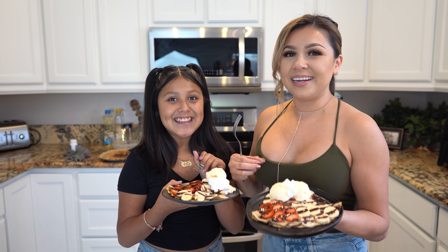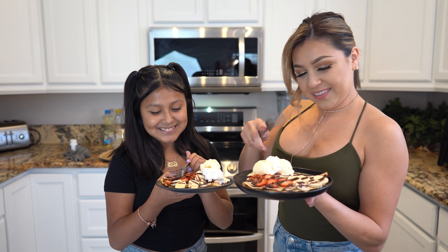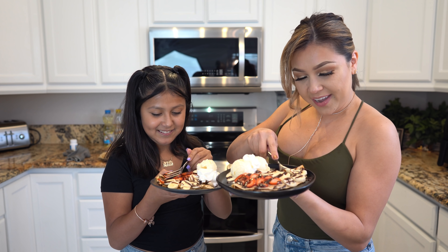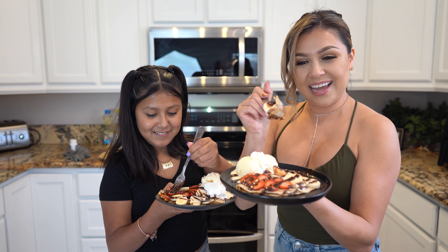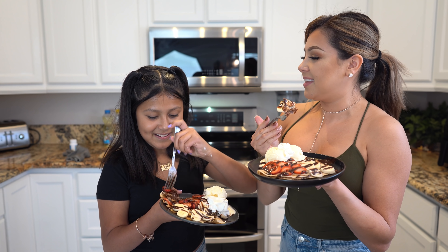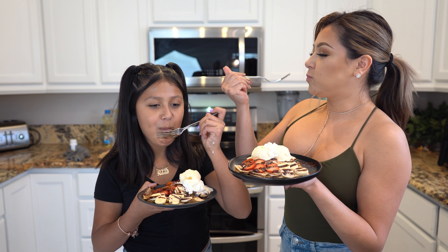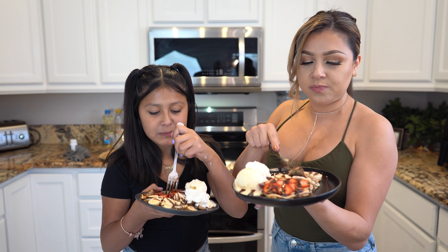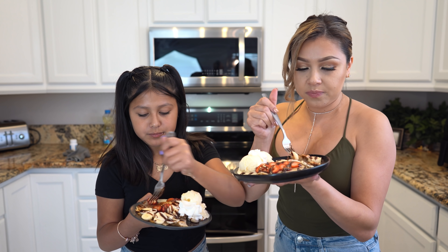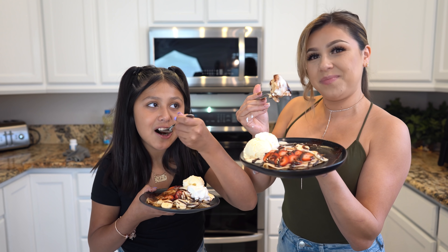Alrighty guys, and now for the best part — the taste test. Let me tell you, this is a family favorite. Everybody loves it. My ice cream is already melted but it's okay because it's not going to affect the crepe. Look at that — it's so good! And who doesn't love Nutella? Seriously, the best. So delicious, so easy to make, and you can have it any time of the day. That's the best part. Hope you give it a try.